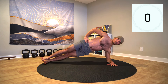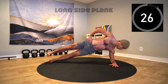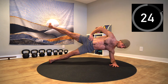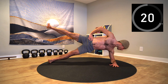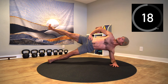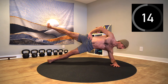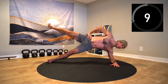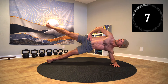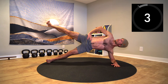Drive through the forearm and the side of the foot to lift up through the side body. When you're feeling stable, laterally lift the top leg, engaging the hips to stabilize the pelvis. Breathe through the shakes, ground through the foot and forearm, and add slow head turns for increased challenge. Maintain a lift through the hips, stability through the rib cage, and the breath to tie it all together.